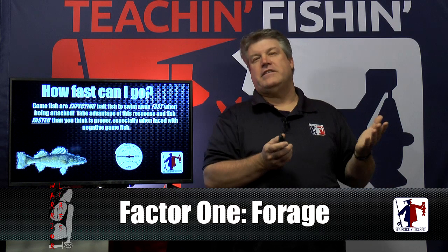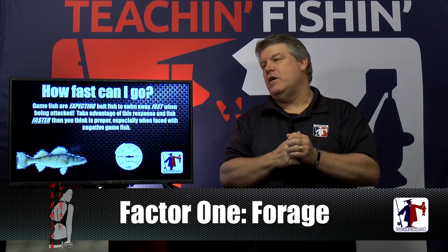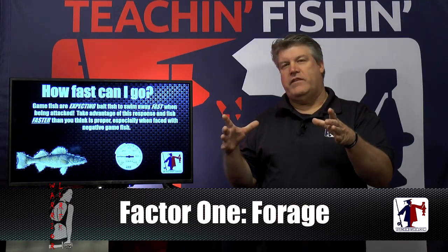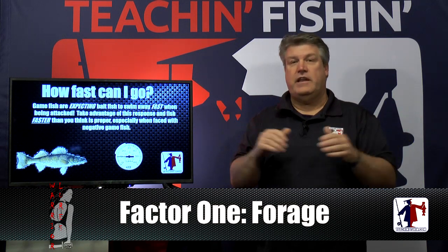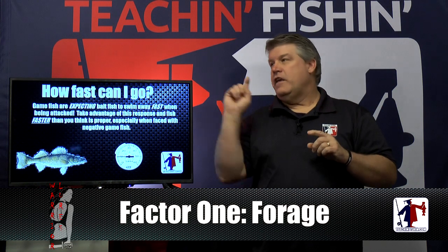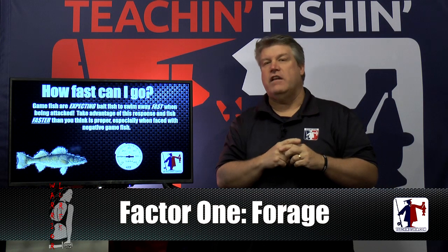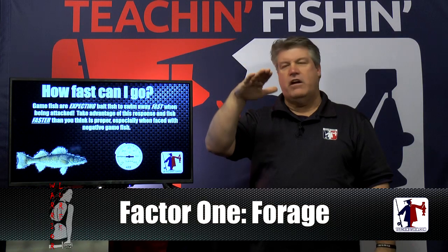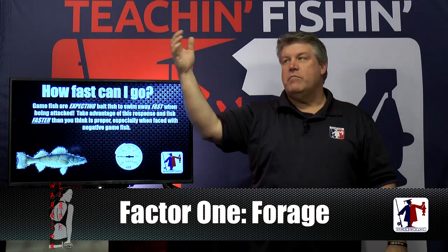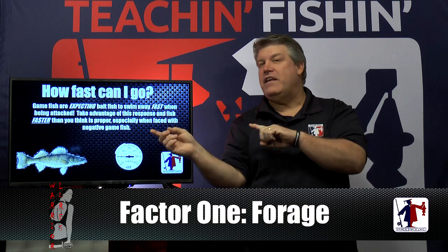Here's my Thanksgiving analogy. A lot of people think when fish are non-aggressive you want to go slow. But imagine it's 6 o'clock Thanksgiving night — you're stuffed on the couch watching football, you absolutely cannot eat another thing. Someone brings Aunt Millie's pecan pie slowly to you and you don't want it. But if your 10-year-old nephew throws a football at your face, you react instantly. That's what speed can do for negative fish. A nightcrawler or leech going by a negative fish — he doesn't care. But a bait going fast, making noise, with vibration and flash — he doesn't know what it is, but he knows he doesn't want it there. You can actually trigger inactive fish sometimes better going fast than going slow.